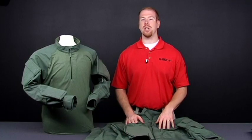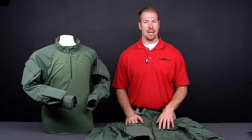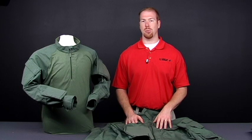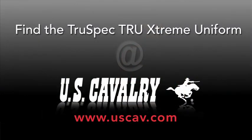The TRU Xtreme is available in khaki, black, and OD, with multicam coming soon. The entire TRU Xtreme uniform can be found today at uscab.com.